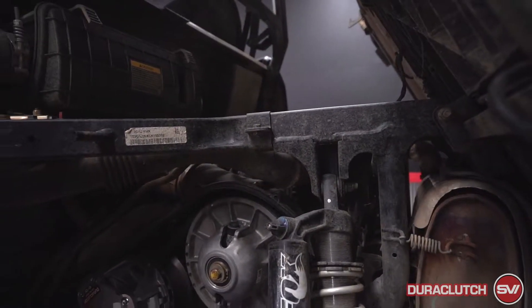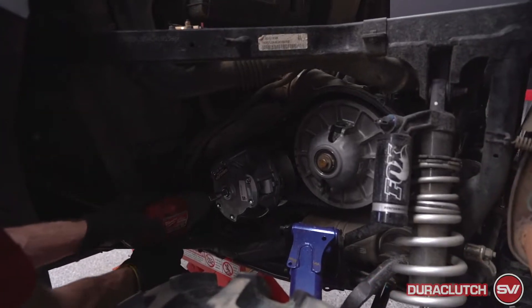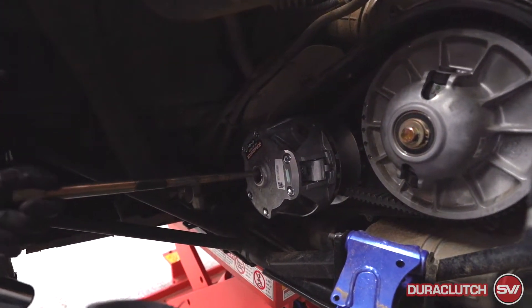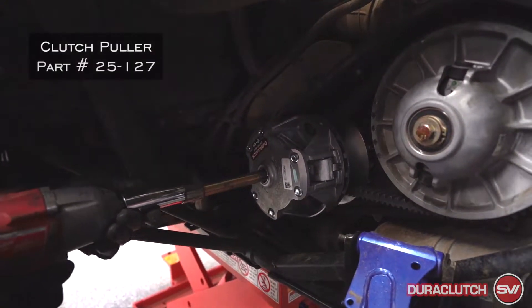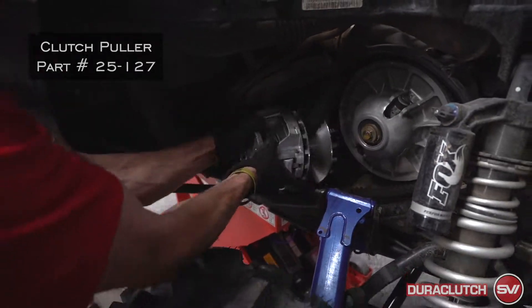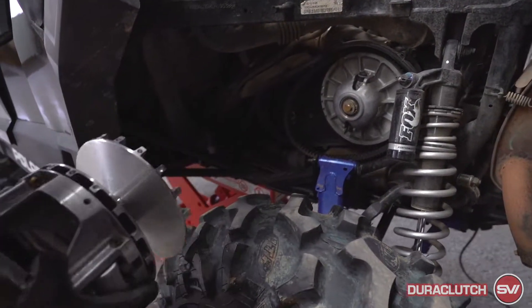What we're gonna do on this one is pull the primary clutch off. This is the Dirt Clutch Puller, part number 25-127. We'll pull this primary clutch off.